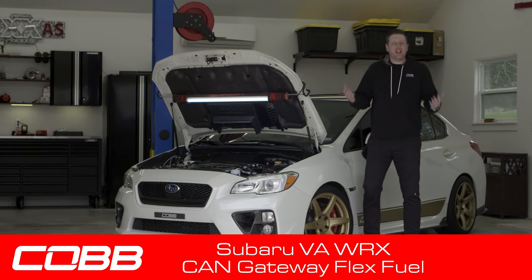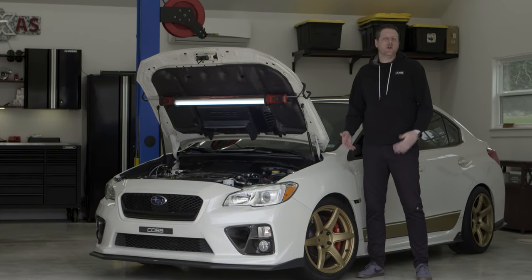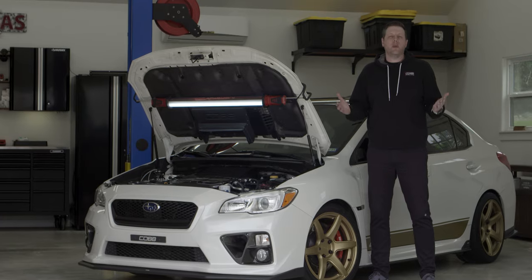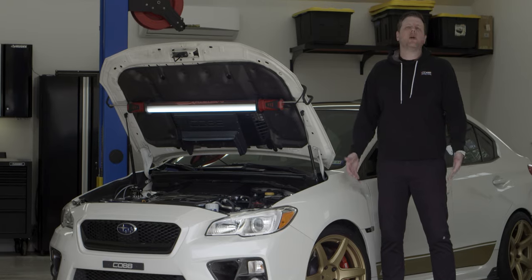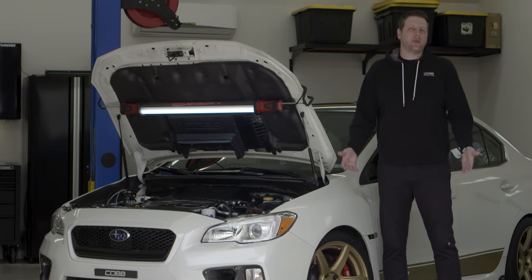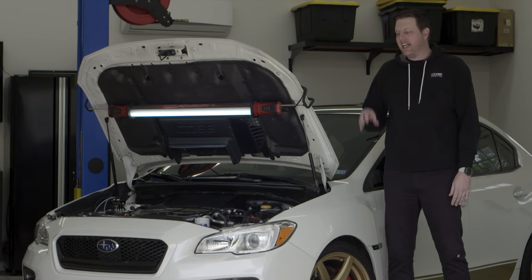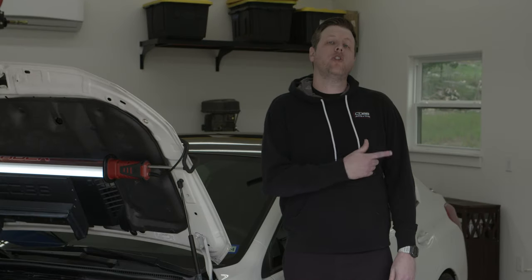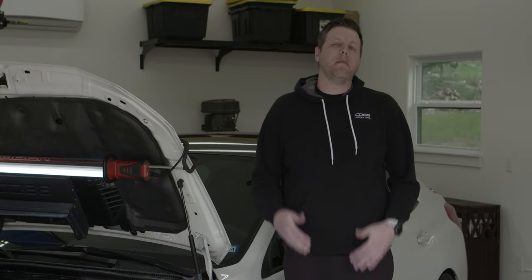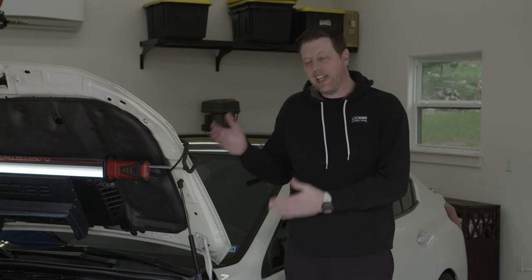Ethanol is basically affordable race fuel that you can find at a typical gas station, so running a blend of ethanol and normal gasoline is an excellent option to make a lot more power on a turbocharged car, but it can be kind of a hassle. In order to run properly, the tune or calibration on the car's ECU needs to know the mix of ethanol and gasoline in the fuel tank at all times in order to properly manage the engine and the fuel system. The old-school solution to that problem was to make multiple custom tunes for a variety of ethanol blends and then change that tune every single time you have a different percentage of ethanol in the gas tank.